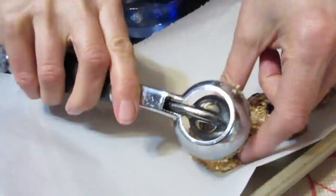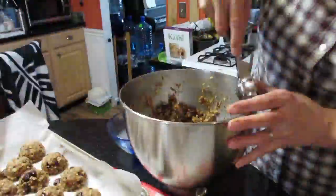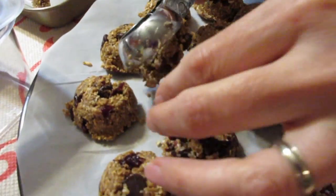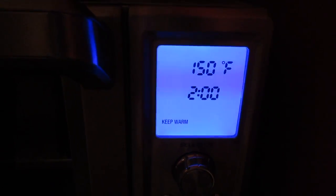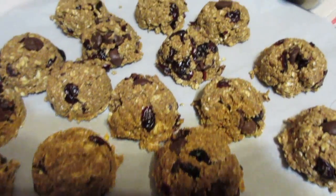Let's pop these bad boys in the oven! These are going in at 150°F — that's as low as my toaster oven goes — for about five hours. My toaster oven maxes out at two hours, so I'll have to come back and reset it. You could also use a dehydrator. If you have a regular oven, 150°F for five hours.